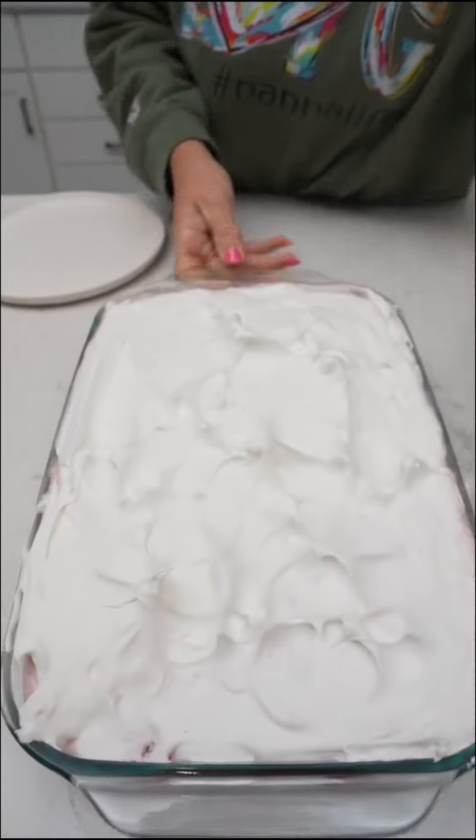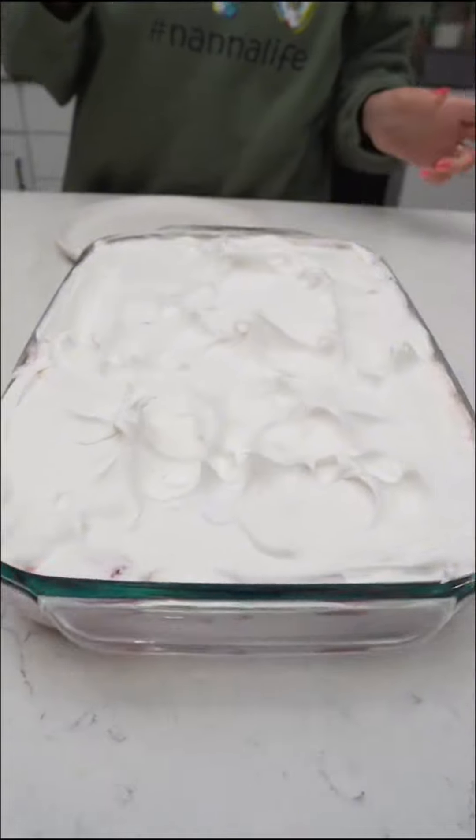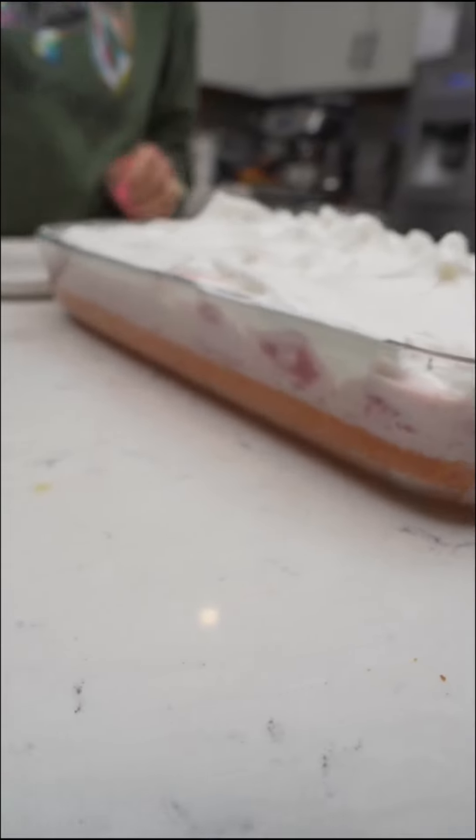Here's our strawberry cake. How long did we let it sit for, Kim? We let it chill in the refrigerator for about an hour. Look at those layers, y'all. Doesn't that look good?